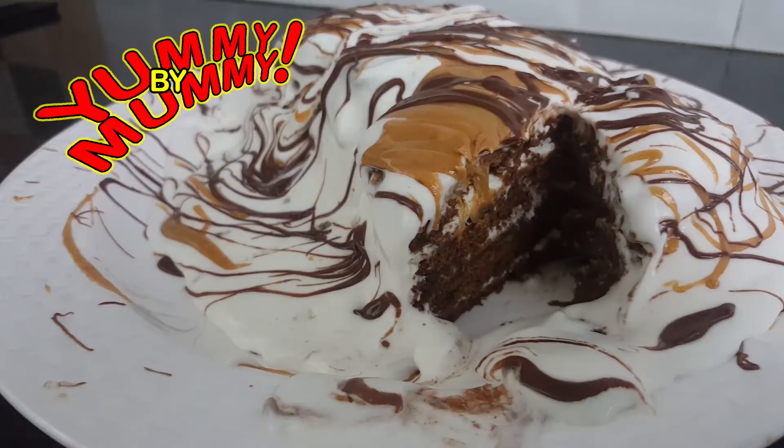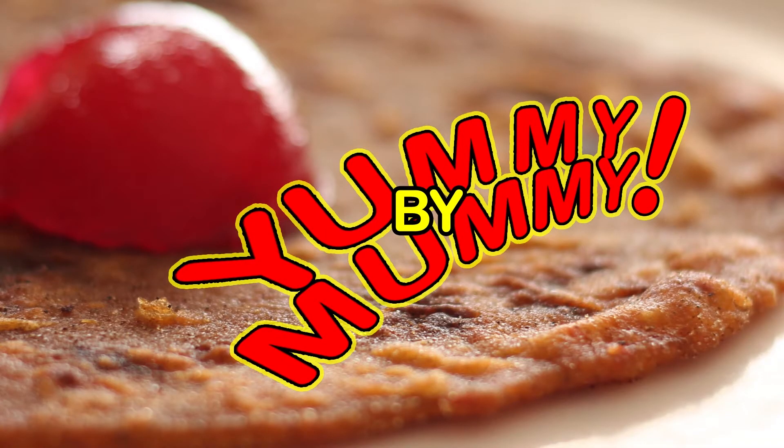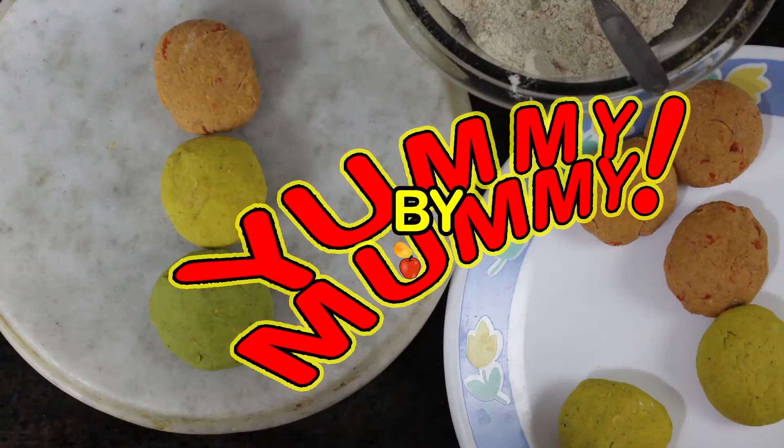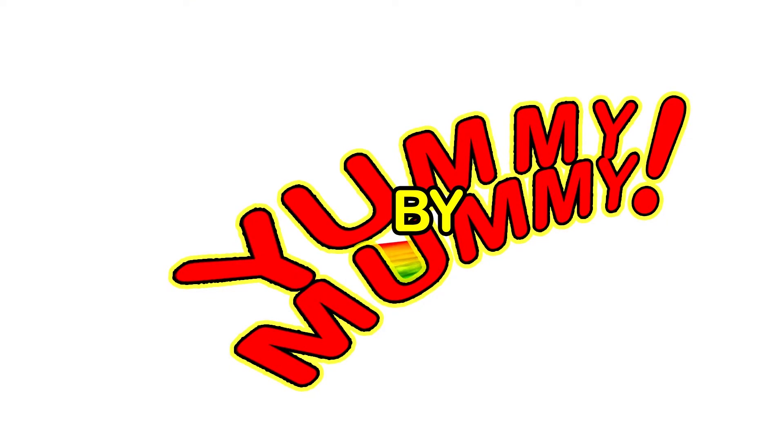Today it is the time of instant food, instant drinks, and we will make an instant ice cream cake. These recipes will soon be available in many Indian languages — you will find the link in the description below. But before we start, don't forget to subscribe to my channel and press the bell icon for live updates.